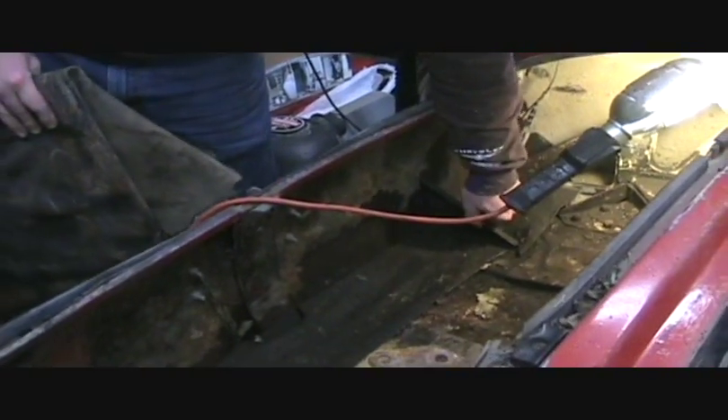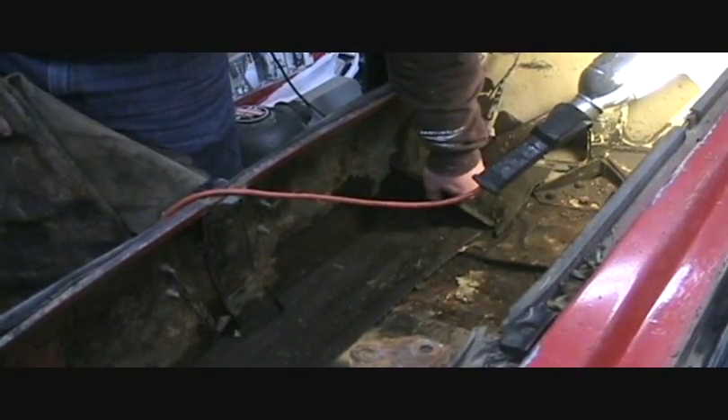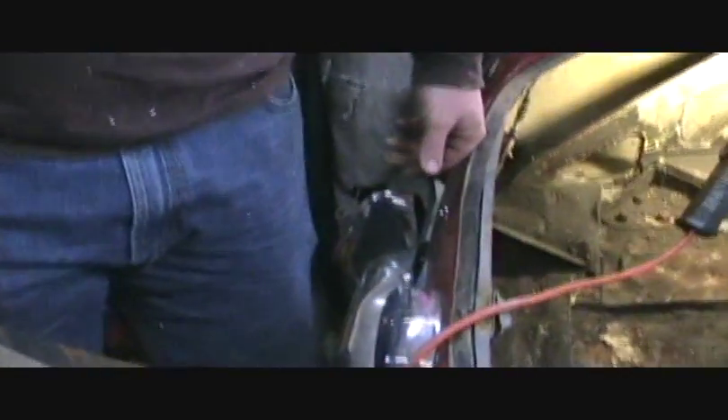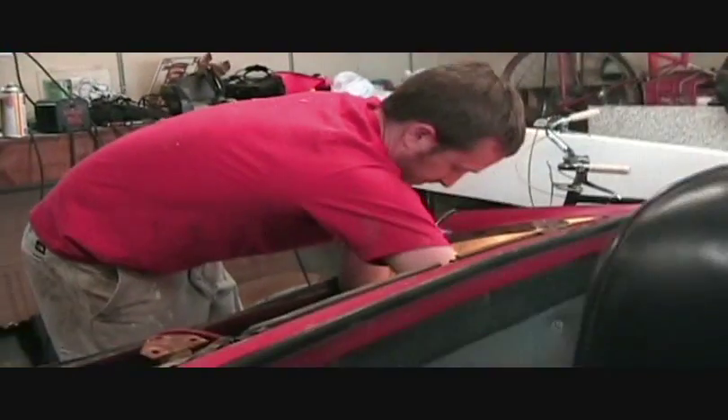And now we're trying to get this out, and these brackets that hold the bumper on the fender are rusted in here, and this one's sort of rusted out. So we are going to probably end up taking this floor and dropping it anyway to hold the batteries. But right now we're just trying to get everything out of here.